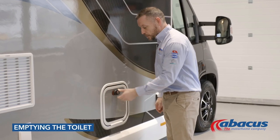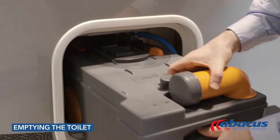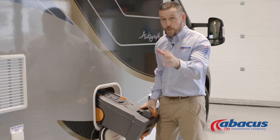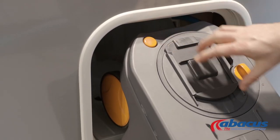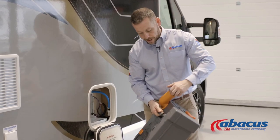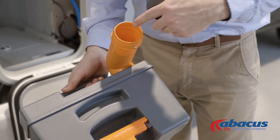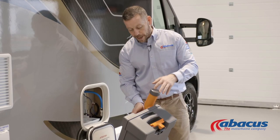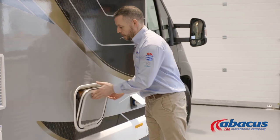To empty the toilet on this model, open the door, lift the handle to remove it, and then slide the box out. If you've left it open on the inside you will not get the box out. Once you've done that, press the orange button down to release any trapped air, gas, or pressure that might have built up inside. Then take the spout around, take the cover off, and tip out the contents. Afterwards, place a blue tablet down the neck, add a couple of jugs of water, replace the cap, close it, and return the box inside.